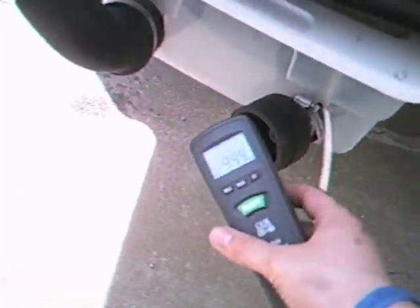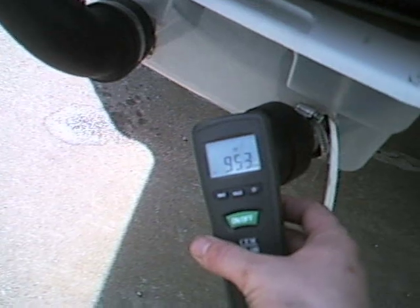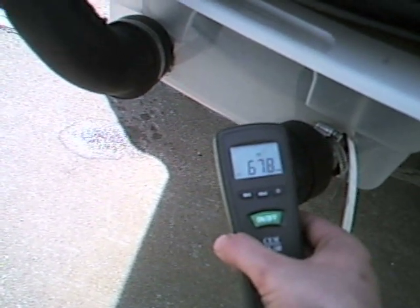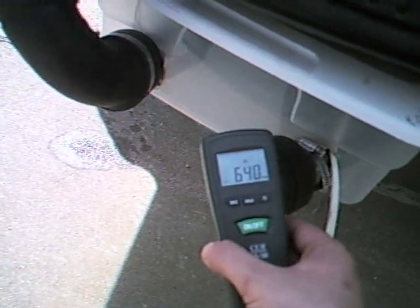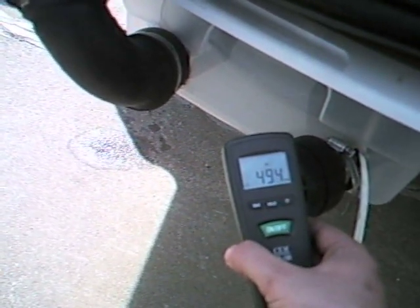Go ahead and plug the device in now. And now take a reading with the carbometer reducer plugged in. As you can see, it clearly has reduced carbon over the over-limit — down to about 500 parts per million.